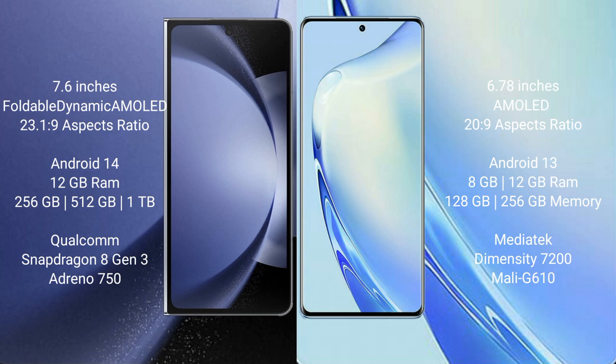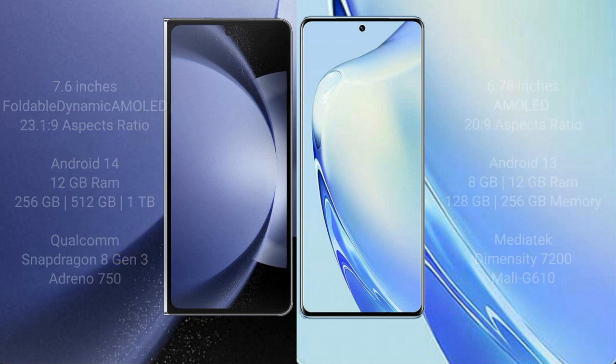VIVO V27 comes with 8GB or 12GB RAM and 128GB, 256GB, or 512GB internal storage, with a MediaTek Diamond City 7200 processor and GPU Model 610.